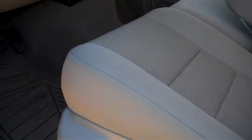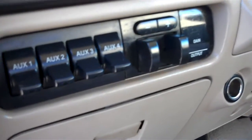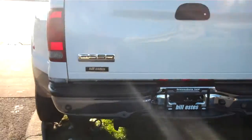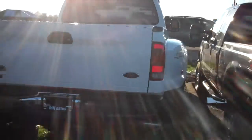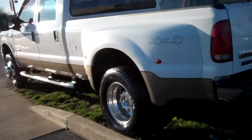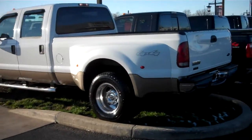There's white gold paint, power foot pedals, 4x4, auxiliary switches and trailer brake built in, backup sensors, and it is a 6.0L Power Stroke. And there you have it.